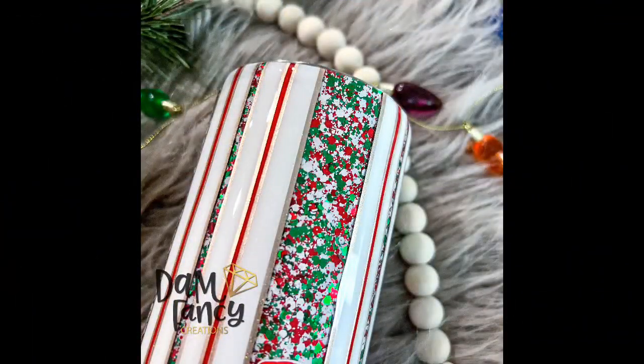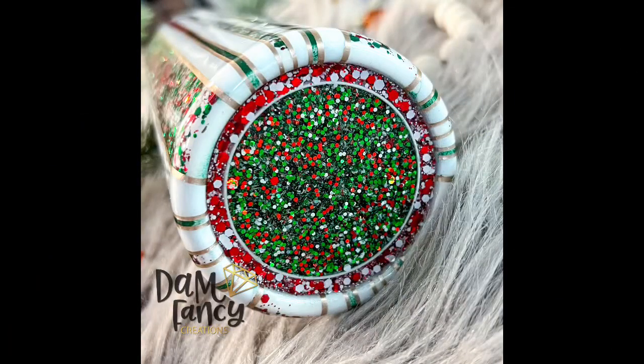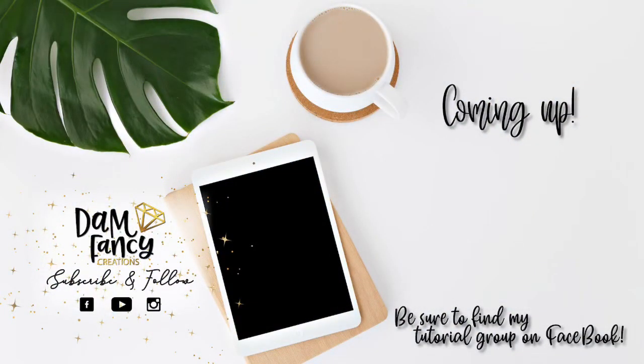And here are some finished pictures of this tumbler. I love how it turned out - it just screams Christmas and I love the little peekaboo ombre pinstripes. I hope you guys do too. If y'all enjoyed this tutorial or learned something new, please be sure to like, subscribe, and share. Don't forget to catch the next video coming up that was picked just for you. As always, if you're looking for more tips, tricks, or tutorials, be sure to join my tutorial group or my Damn Fancy Tribe - both are linked in the description. Thanks for watching!